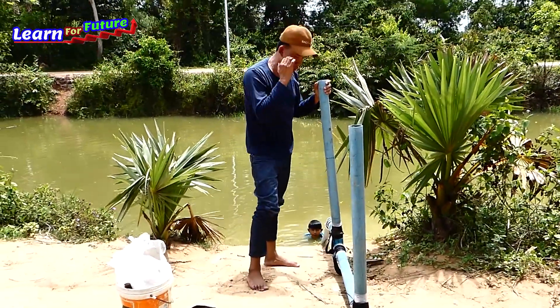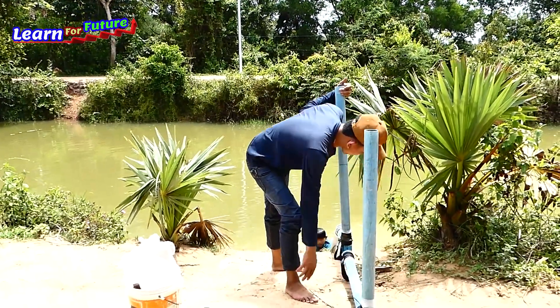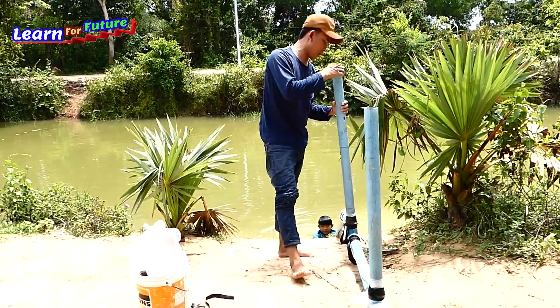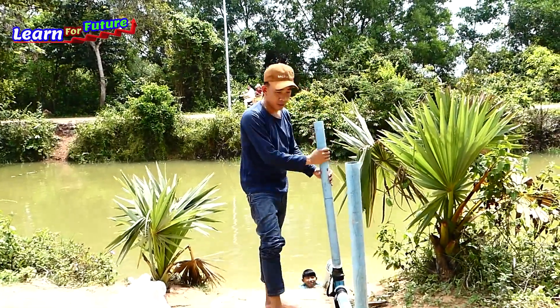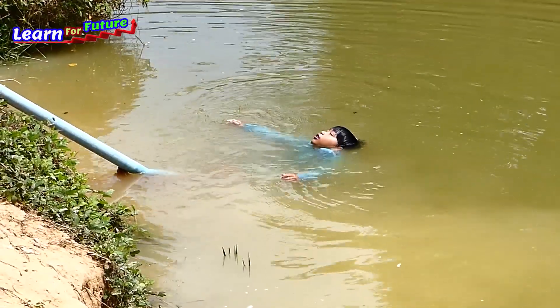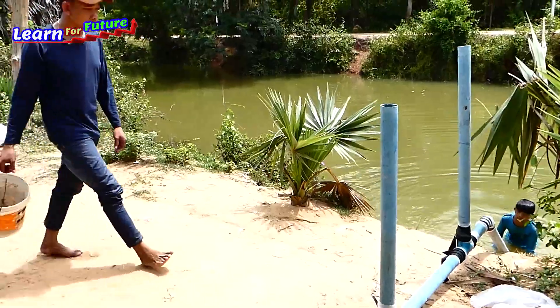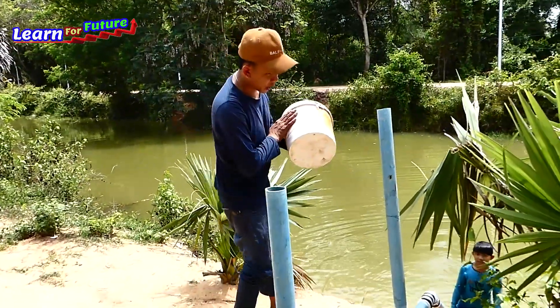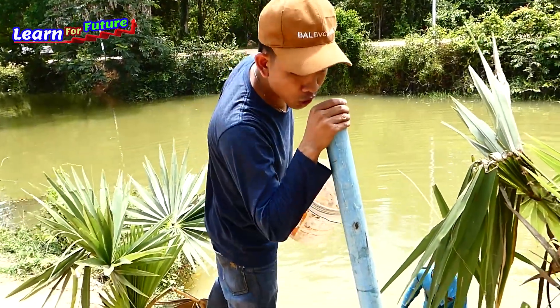Right now I wrapped the plastic with the rubber already. In each step I will take water from the river and fill this pipe. Okay, now I take the plastic already. I will take water from the river and fill it into this pipe.